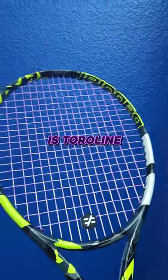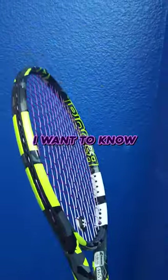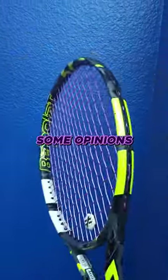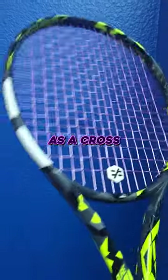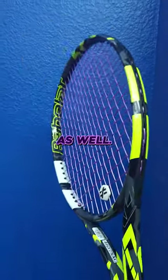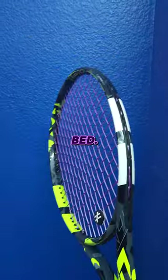This purple lavender string is Toroline Snapper. I want to know what you guys think — I believe I have some opinions formulated now. This is the only racket I've tried it in, in a full bed. I've tried it as a cross string a few other times as well. I think I prefer it as a cross. I'm not sure I like it as a full bed.